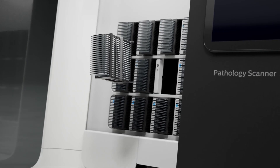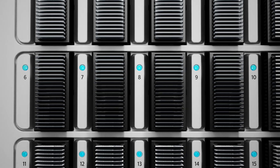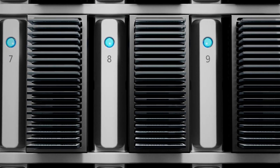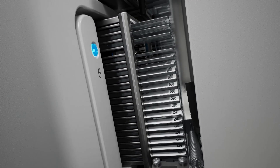Ready to scan? Simply load the scanner, close the door, and walk away. The Pathology Scanner SG does the rest automatically to minimize operator time so your staff can focus on things that matter most. You never waste a moment with a Philips Pathology Scanner SG thanks to workflow optimization.